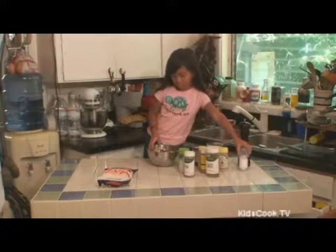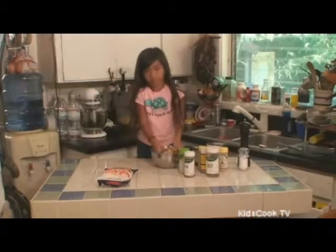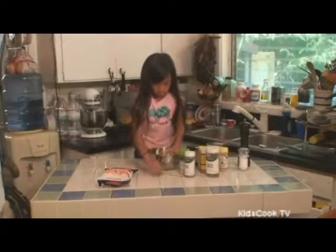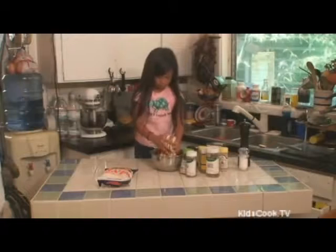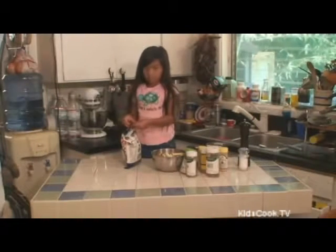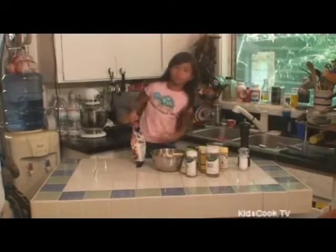Now we will mix it all up. Once coated with spices, coat again with Japanese bread crumbs.